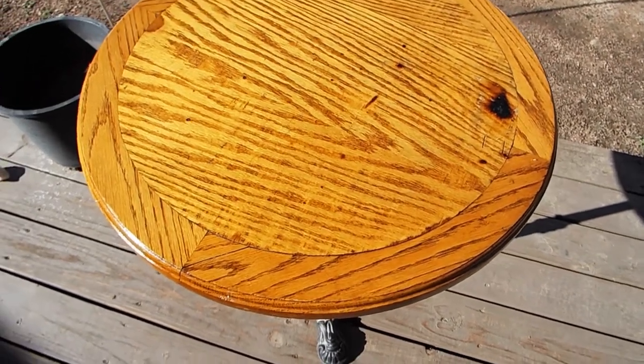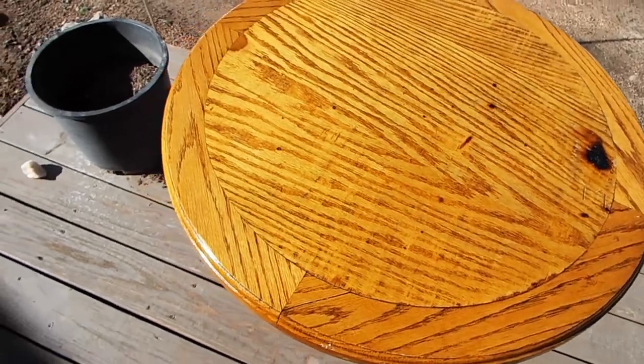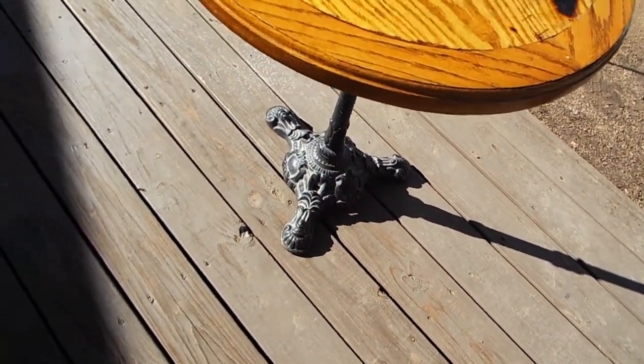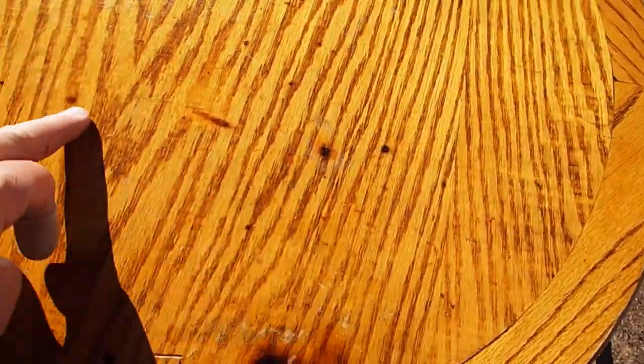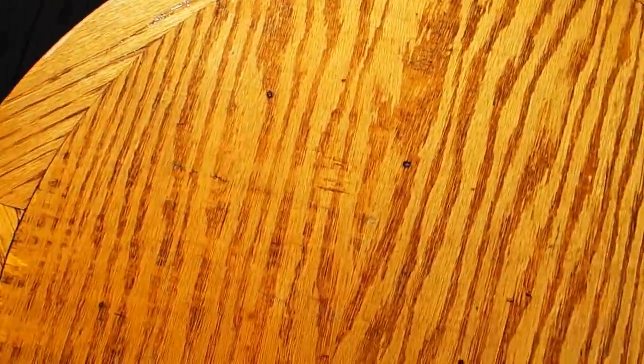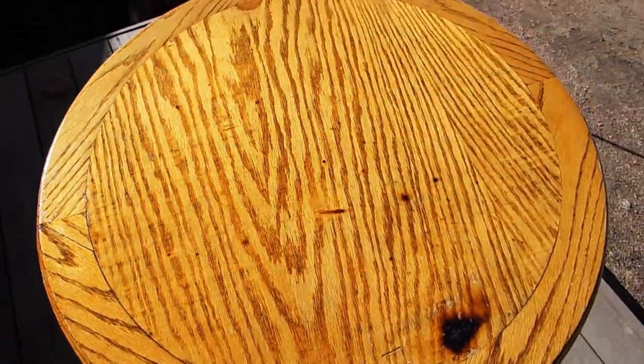One of the bars went out of business and this was a table they had at auction. It went for a few dollars, so I picked it up. I'm going to refinish it. It's got cigarette burns all over it, so we're just going to sand it down and refinish it and see how it turns out.